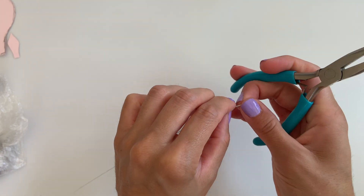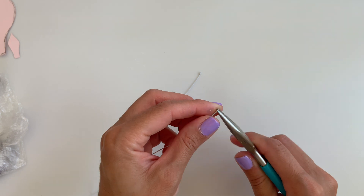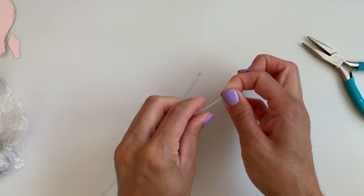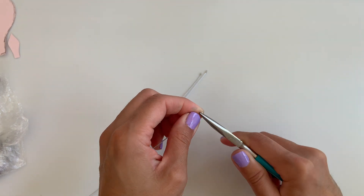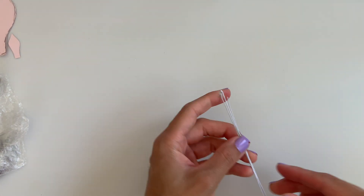I know I said no wires, but I promise these are the only wires that we'll need because these flowers need to go on something. Using 26 gauge wires, I'm going to grab three of them and add a little hook at the end. These wires are fairly long because they will also be the stem of my flower.